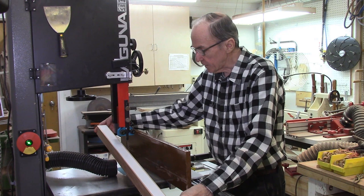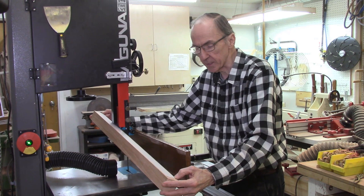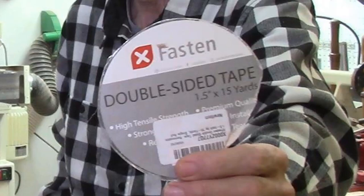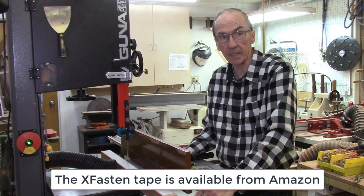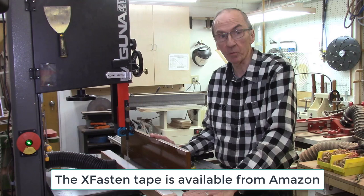I am ready to cut my board on the AccuSlice system. I have applied some double-sided tape to this board. The tape I am using is the XFasten tape, which I have described in previous videos. There is also an application note on our website where we have reviewed about a dozen different tapes to find the best tape for use with the AccuSlice.